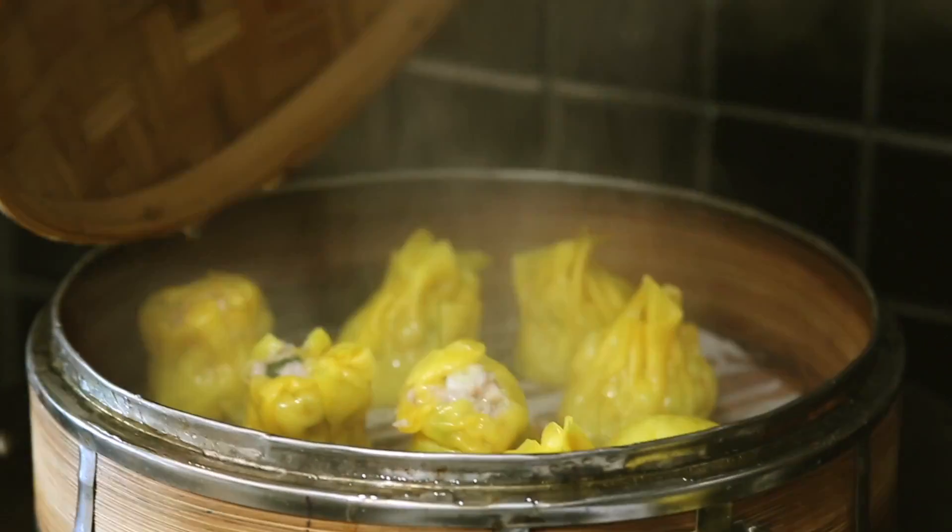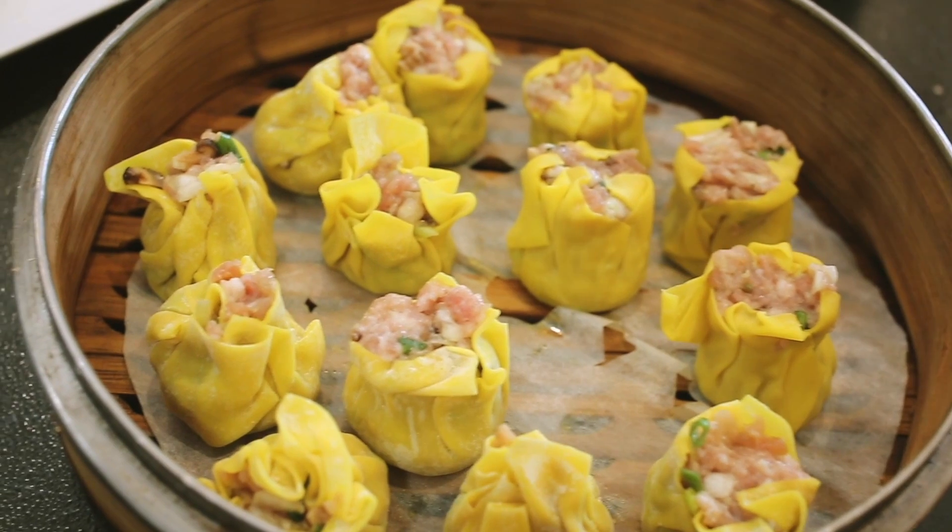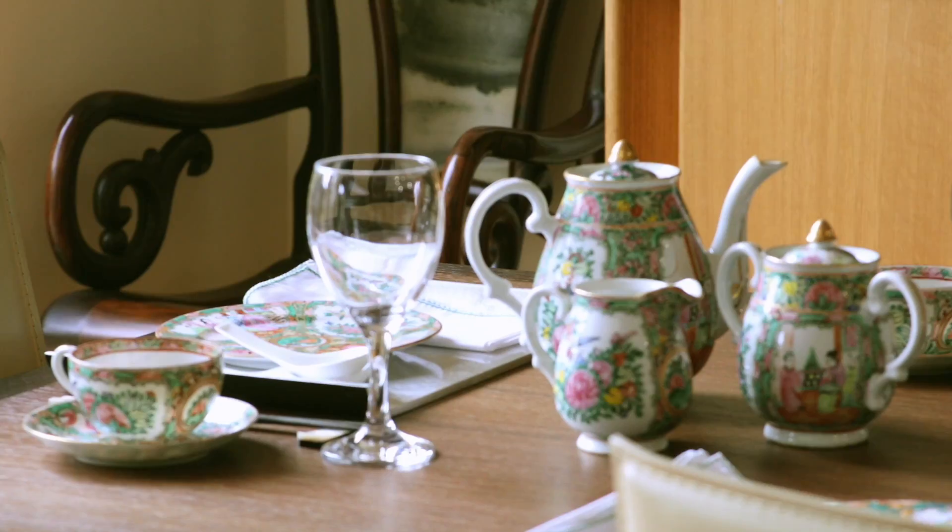There's one particular item called siu mai — that's the little flower pot-shaped one. It was my father who decided he would commercialize this little siu mai and make it into a bigger one for the Australian takeaway scene, and I'm very proud of it.